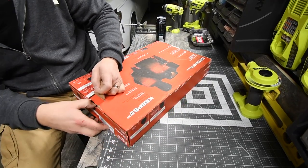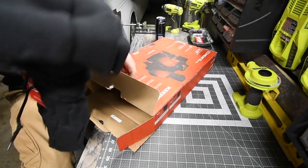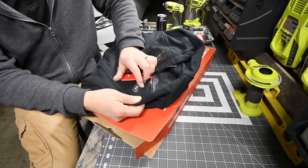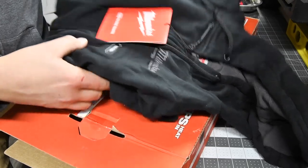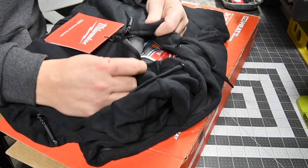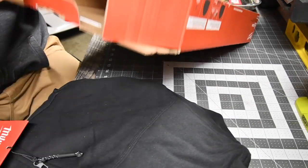All right, there we go — oh, that is like a deep, deep black. Look at that, that is awesome. The M12 — oh, that's a power button right there. That's a power button, which is awesome — M12 system. All right, this is the sweater. Let's see what it's made out of. This is a really thick material too, you can tell it's extremely high quality, unlike this material.